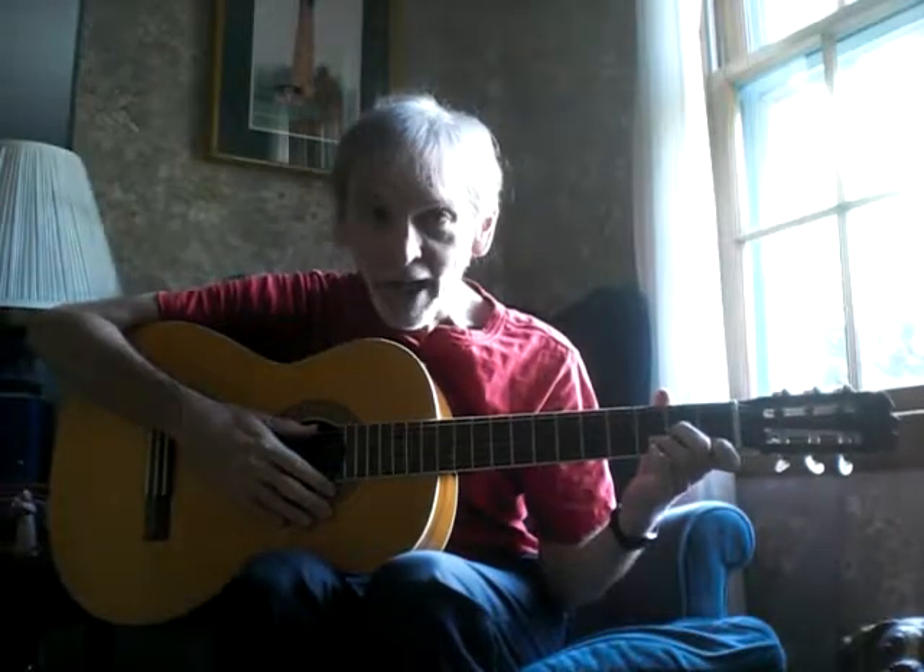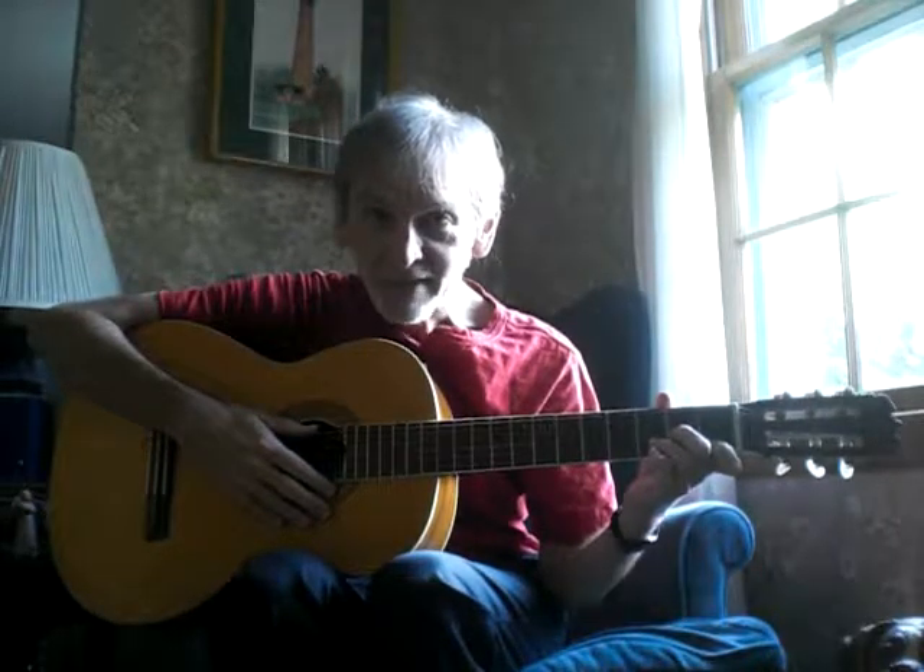Try to practice for an hour a day, and we will see you for the next lesson. Goodbye. Bye.